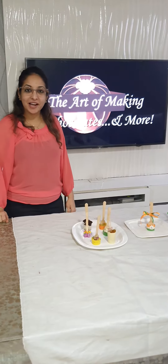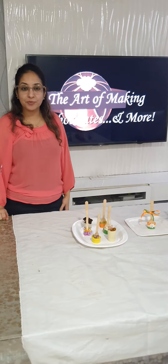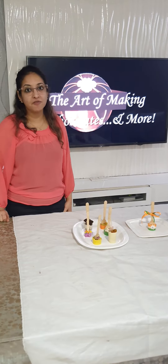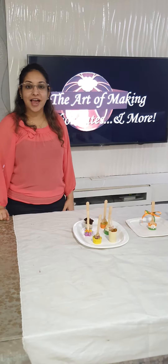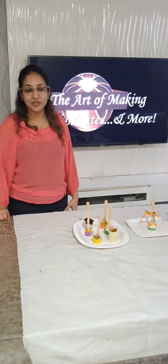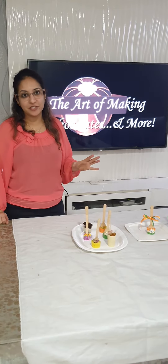Hi, this is Kashish Mulchandani from the Art of Making Chocolates. I am here today to give you a brief description about our most loved class which is the Hot Chocolate Stirrers. A lot of students actually wait for this class to come so that they can attend, and this class is totally a complete creativity and an innovative class.